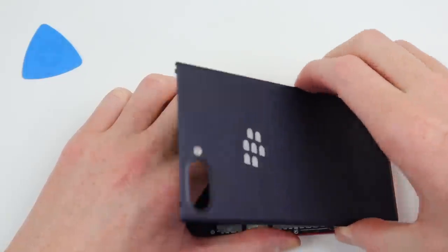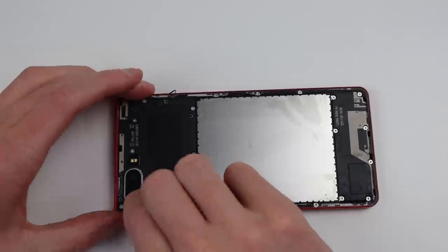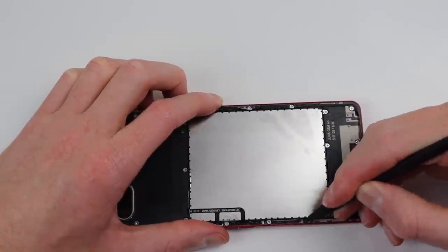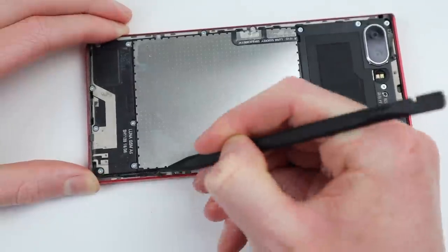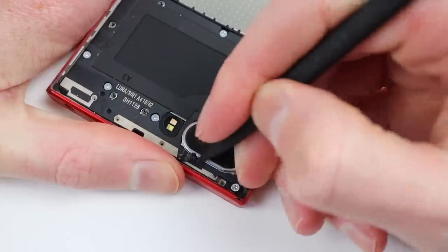But once I had it off, we could get our first look at the inside of the device. At first glance there isn't much to see — just some plastic shielding, metal shielding, and some leftover adhesive. I'm going to remove that leftover adhesive before we continue, just to make sure there are no hidden screws underneath. There weren't, so we can proceed.